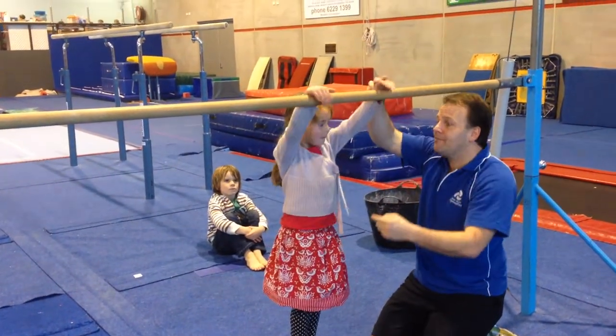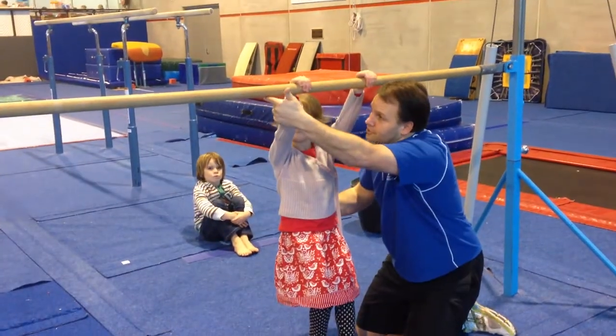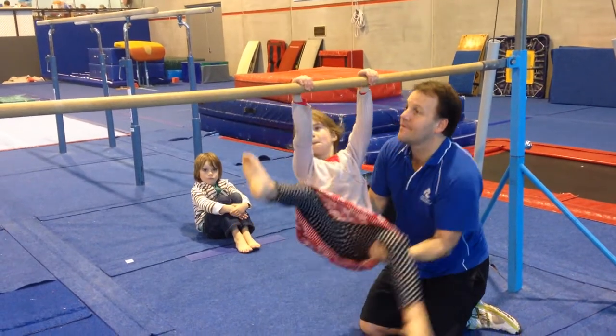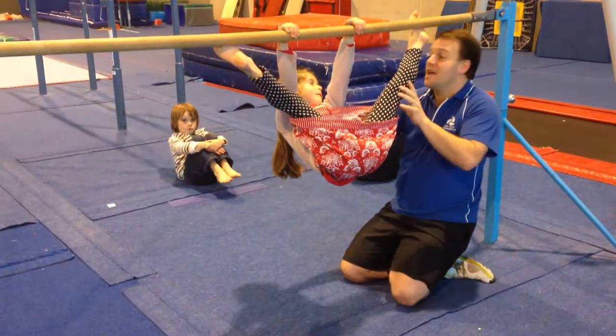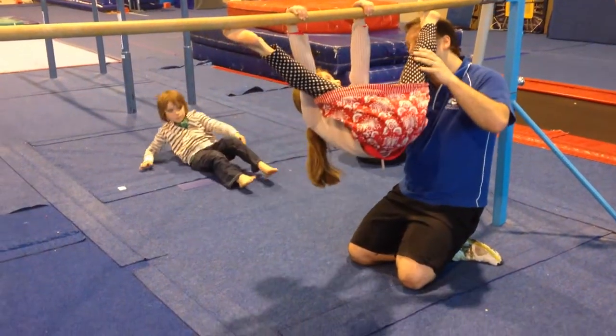So what I need you to do is put your hands up on the bar here. We're going to lift one foot up so it's just going on that black line over there. And put the other foot on this side, so it's underneath the bar like that. Straight legs. And then I'm going to swing you back and forward three times.